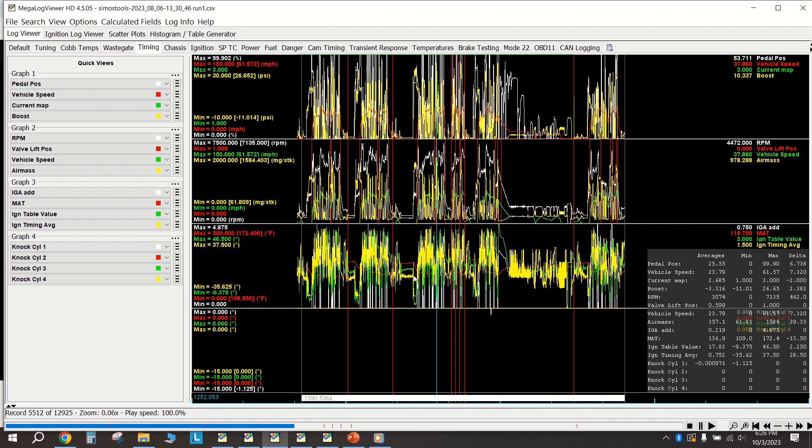Before going further, it's important to know that these ECUs are very sensitive and are meant to pull timing. Even on a bone stock car if you beat on it, you'll get little knock events here and there - especially in transient situations like getting on or off throttle, or mid-shift. A lot of tuners numb those knock sensors or raise the detection thresholds. Full disclosure: my knock sensors are numbed by 10%, but they were numbed by 10% at VIR as well.